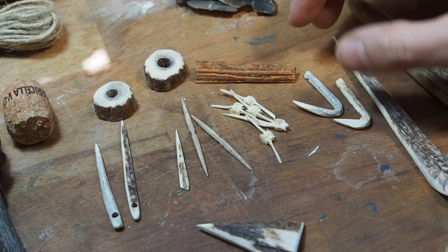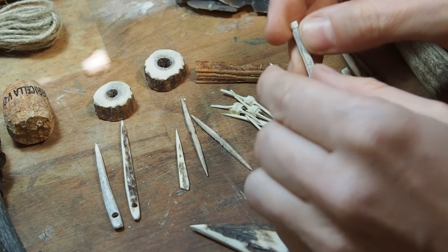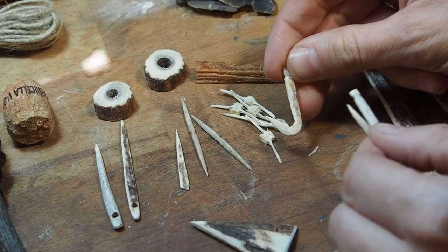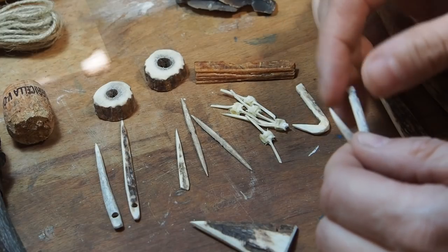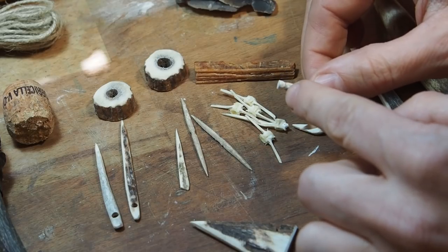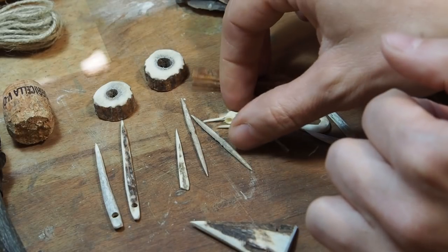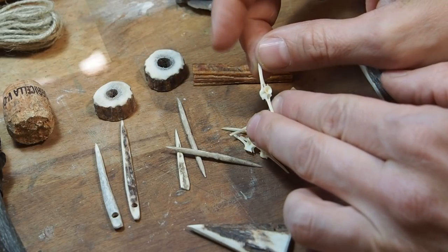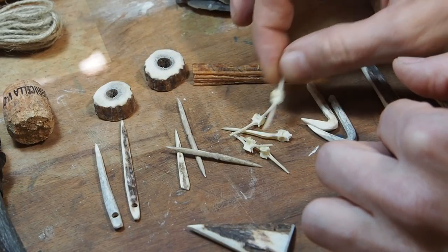I've made a couple of hooks — I'm not going to lie, I've used power tools — and these are two really nice hooks made from deer antler. It was actually a red stag antler. These two hooks are really nice, they are ready to go and ready to be mounted onto a fishing line. Then I have these fishing hooks made from fishbone. I believe they are good for smaller fish because they are not as sturdy as the antler hooks.